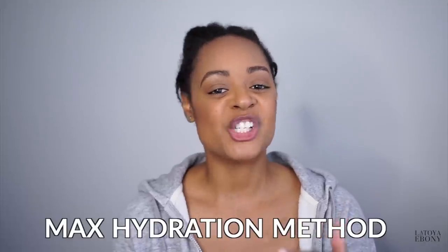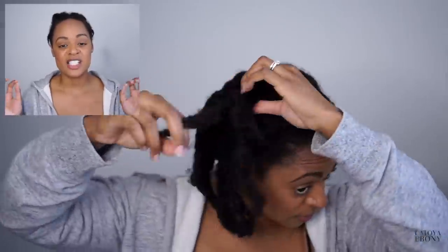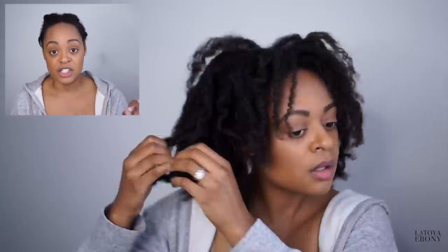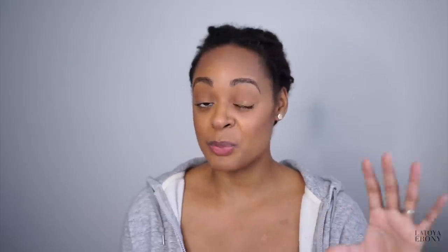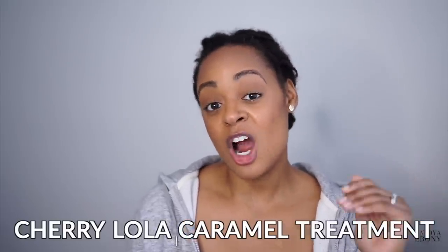So what's the Max Hydration Method? It's a method that is supposed to be really good at hydrating low porosity hair. My hair is low porosity — that means that the cuticle of my hair on my hair shaft is closed, so there's not a lot of moisture that can get in, but it also does a pretty good job of retaining moisture if it can get put in there. So this method is supposed to open the cuticle so that I can receive all of the nutrients and all of the moisture.